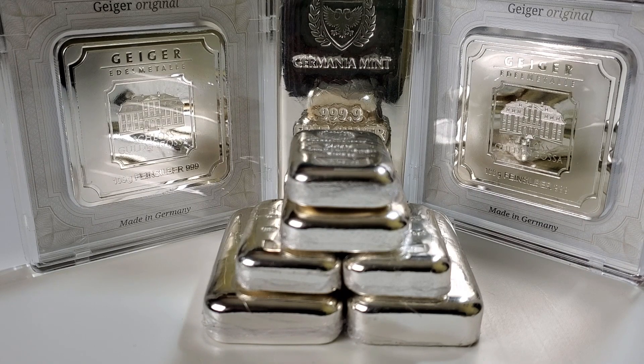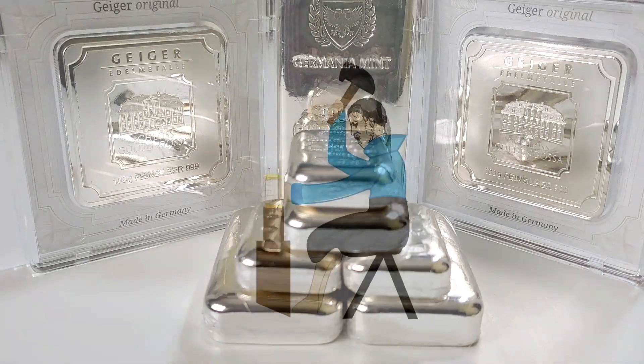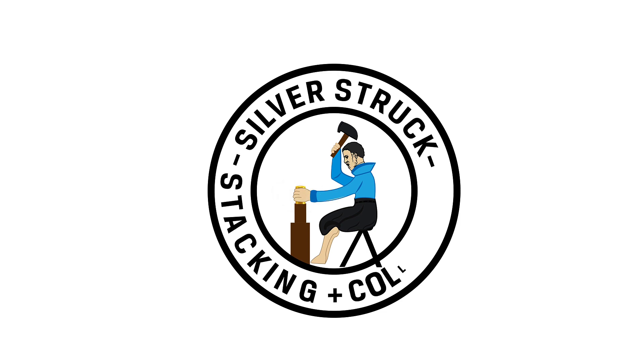With premiums so high, it's been more expensive to add silver to the stack. If you follow my channel, you may know I'm trying to fill a large beer stein with 90% silver, and that certainly cuts into the silver bar stacking budget. I would love to hear from you — what silver are you adding to your stack? Don't forget to leave me a comment in the comment section. And as always, thank you so much for watching.